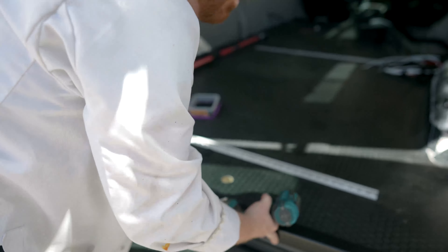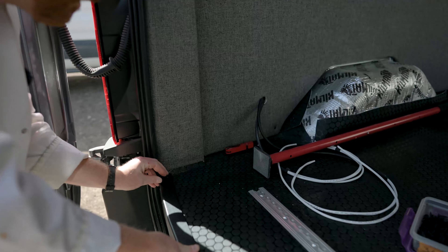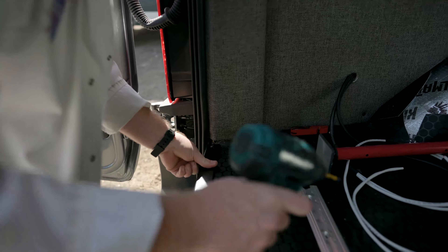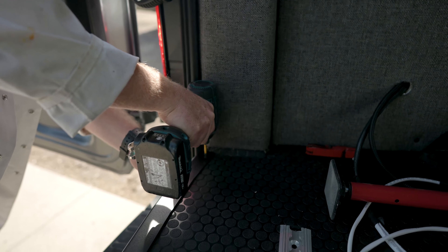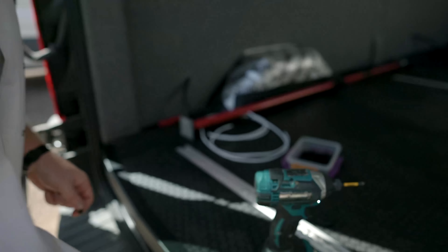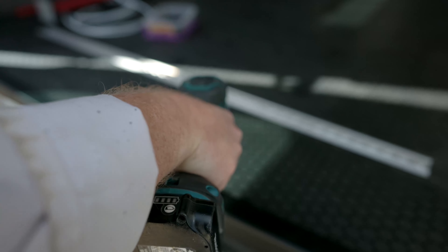I like to start with my corners. There are already cutouts in the trim, so we're going to use one of those pre-cutout holes. Put our screw in the middle, give our trim nice tight pressure to the back of the vehicle, and install. We're going to do the same thing in the middle — pressure towards the back of the vehicle.